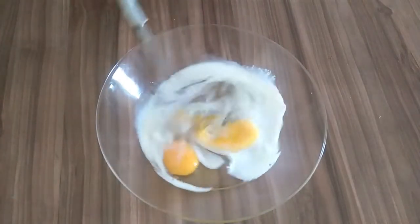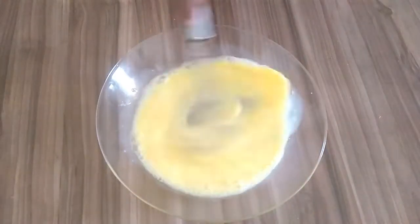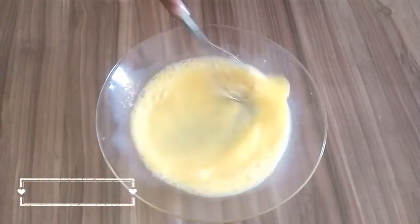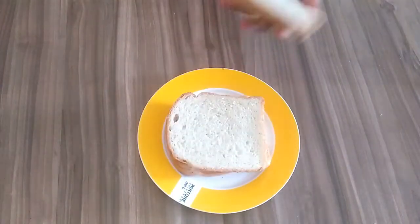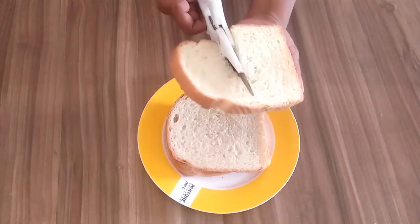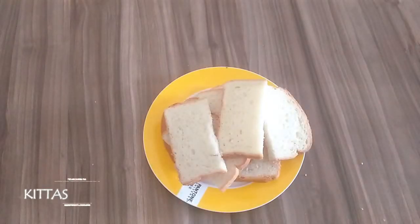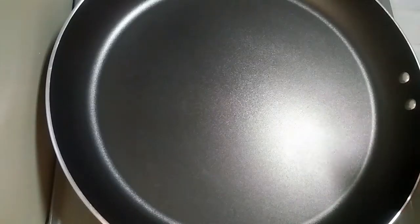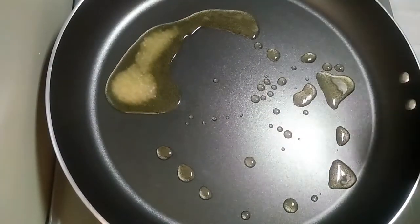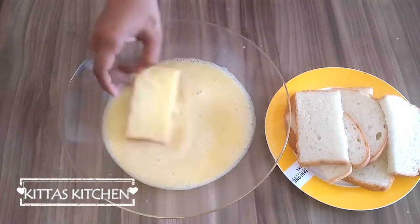Mix it in a bowl. Put the bread in a bowl. Put 1 tablespoon in a bowl. Put the bread in a bowl.